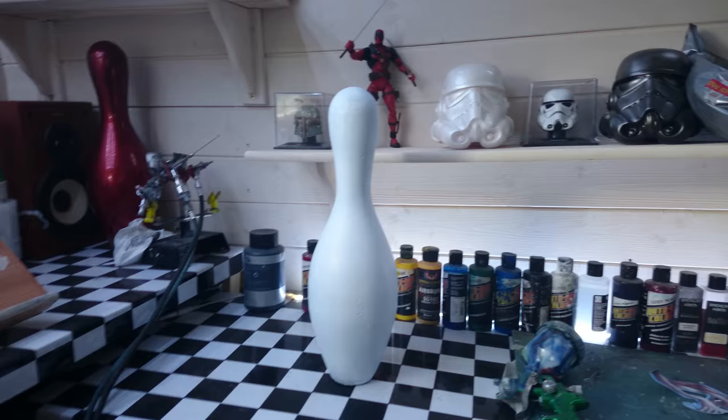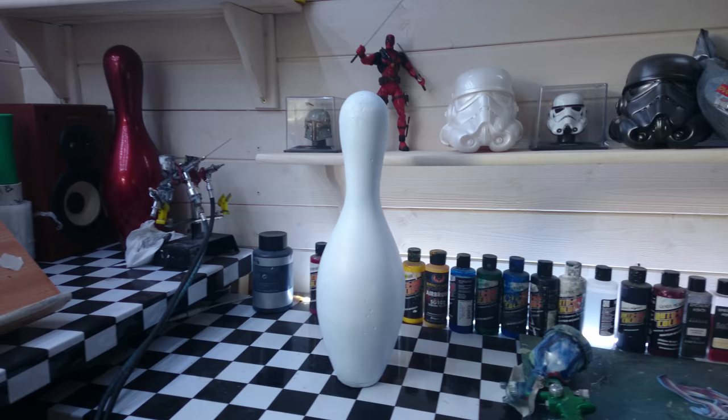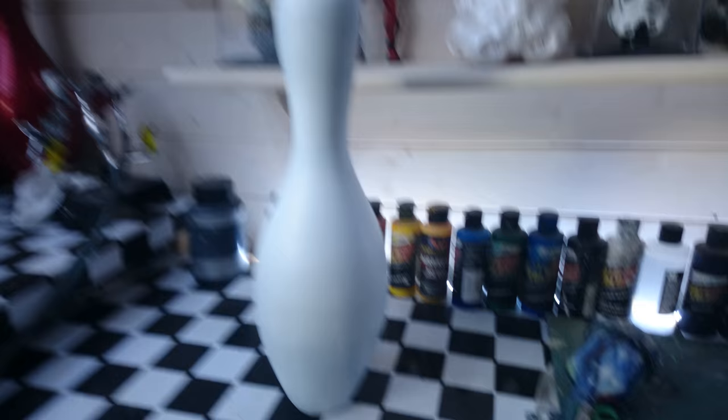Bowling pins can be kind of difficult to get a hold of depending on where you live. I'm pretty rural, just the sort of bottom end of the Highlands of Scotland, so we're not exactly surrounded by bowling alleys. I tend to have to find these online and have them shipped to me. I buy them used — I don't buy them brand new. Brand new bowling pins will cost you something like £35, £40, and then you've got to pay for the shipping as well.